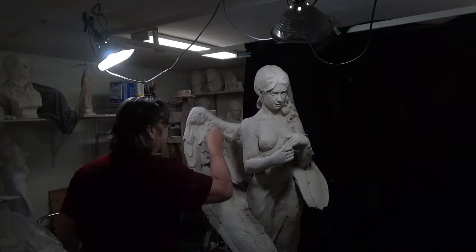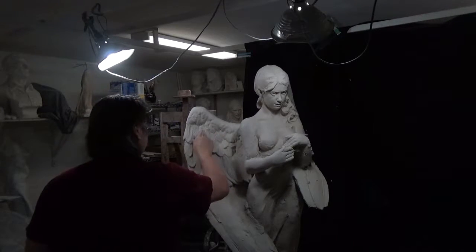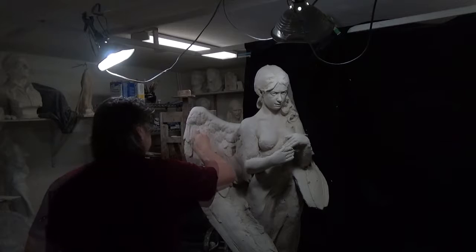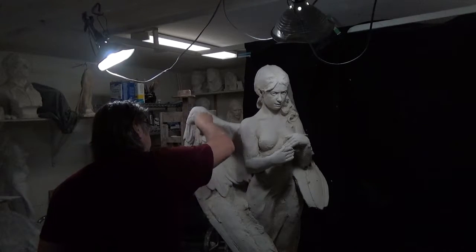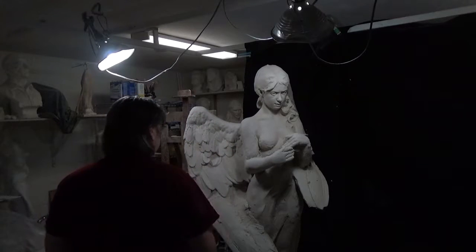Now it's looking more interesting. I've really got the lights flooded — I've got the fluorescence on overhead and lights on the left and right. I'm trying to move my eye around as quickly as possible by flooding the area with light.